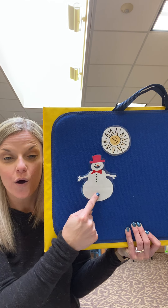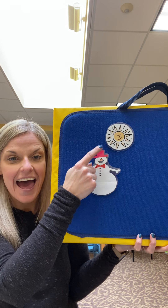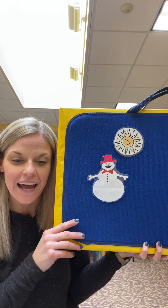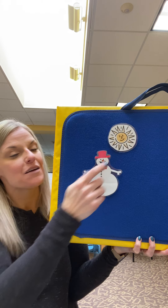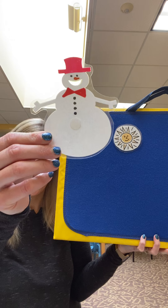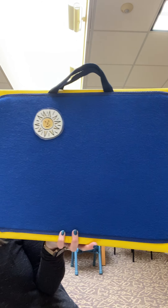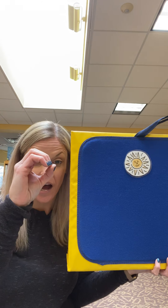Oh no! How many do we have now? Just one. That's right. So hold up one finger. One little snowman standing all alone. He had a hat and a big red bow. Out came the sun and it stayed all day and that poor snowman melted away. How many do we have now? None. Zero. They're all gone. That's right.